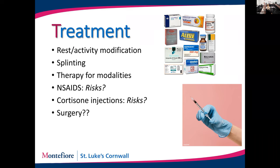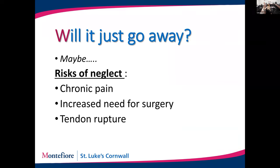Surgery — there's almost always a surgical option for tendinitis, but it's truly the last resort after all other treatments have failed. Will tendinitis just go away by itself? Sometimes yes — it may take weeks or months, but there are risks to neglect. Chronic pain can keep you from needed activities, and I've seen people develop frozen joints because it hurt so much to move that they immobilized their shoulder for weeks. The tendinitis goes away, but then they need therapy for a frozen shoulder.